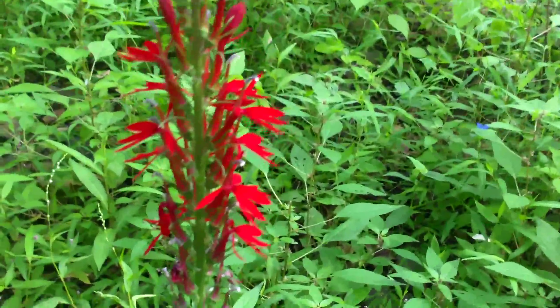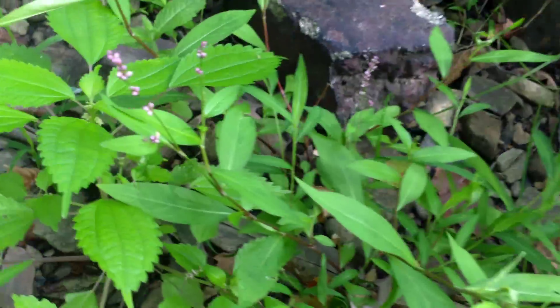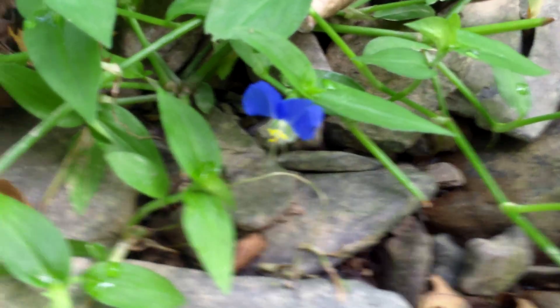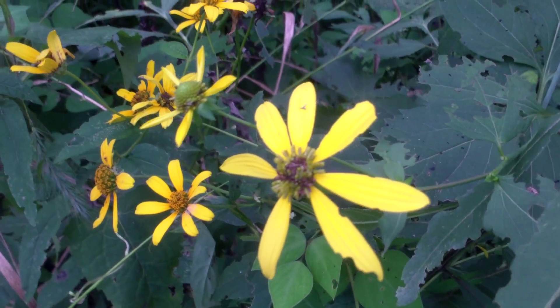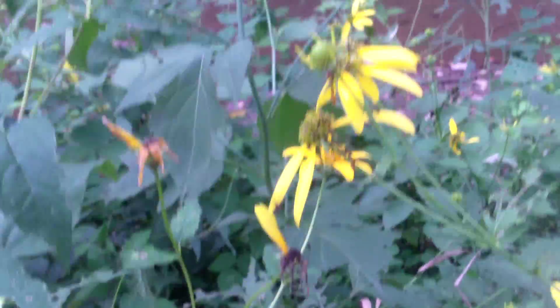Very pretty wild flyer. Little one here, it's pink. Got some blues. Hard to believe — still waiting this summer, still got fires. It is mid-August, the 18th I believe, and still got wild flyers blowing. Pretty cool.